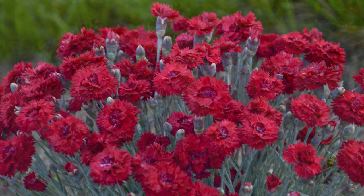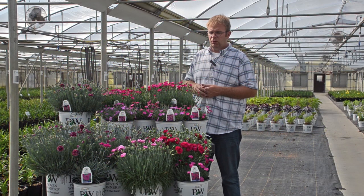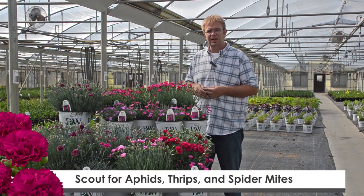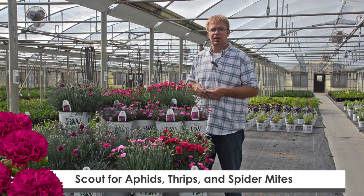Dianthus love a lot of light — it's very important to have them grown under clear poly or in direct light conditions like outdoors. There are very few insects that tend to be a huge problem with Dianthus. The most common insects we do see are aphids, thrips, and spider mites.